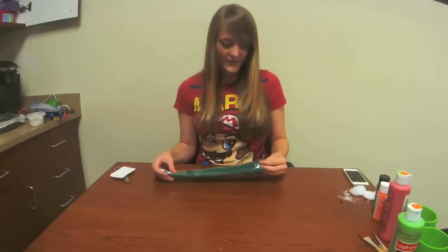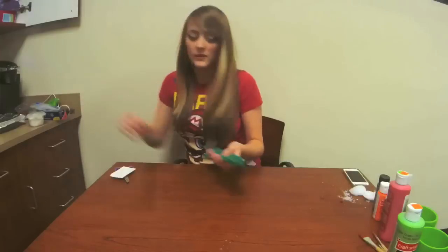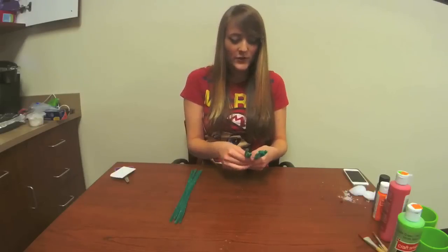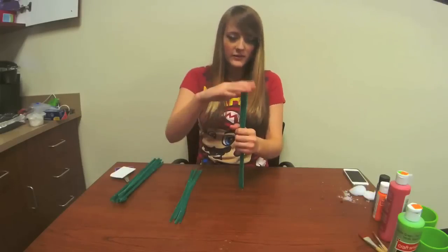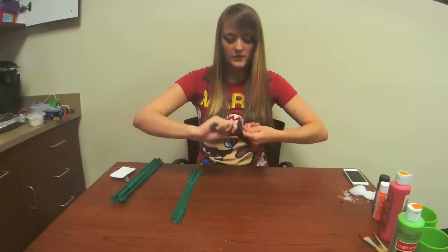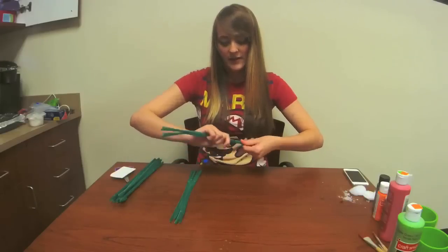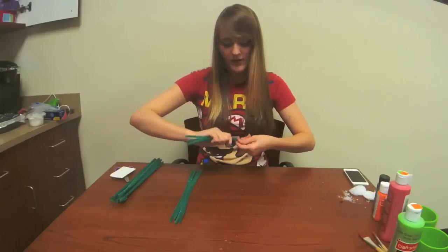To prepare stems, you're going to want to take four of your green pipe cleaners per stem and just twist them together. Make sure they're all evenly lined up and just twist them together. It doesn't really matter how, because they will be covered on the outside once you are finished.